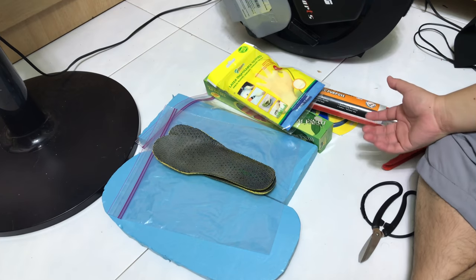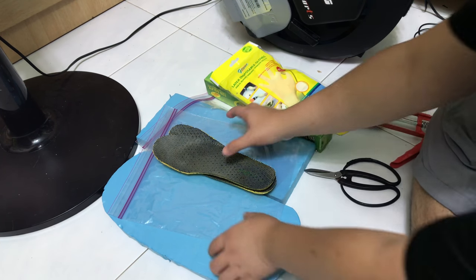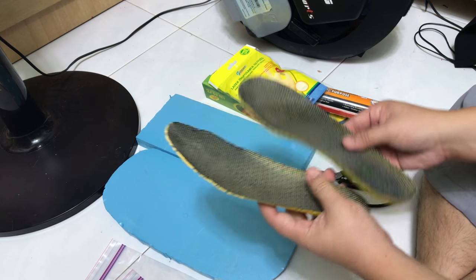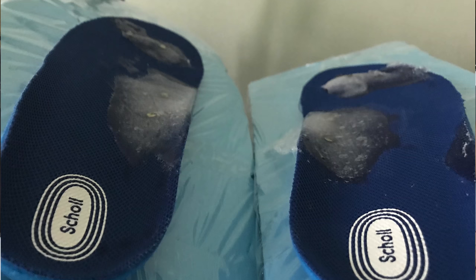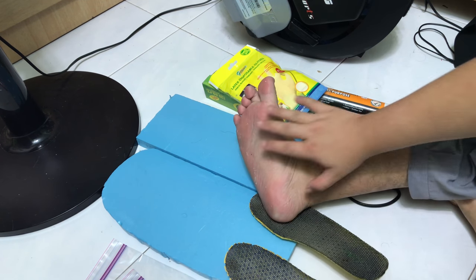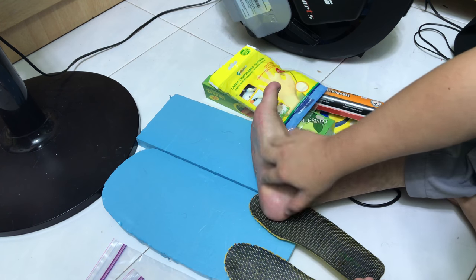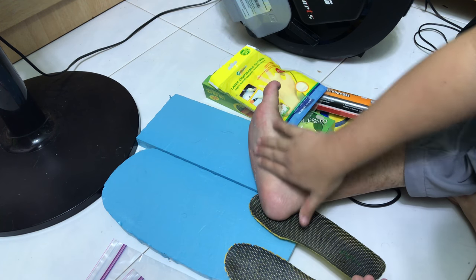Hey guys, welcome to another video for simonsvideo.com. My name is Simon Day and today I'm going to do a DIY custom orthotic insole with a proper gel onto the legs so that flat foot people or high arch people will have some support at the arches.